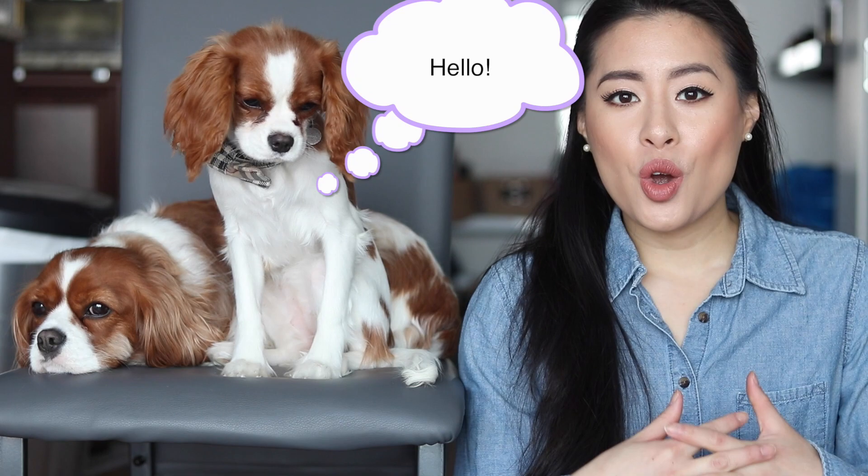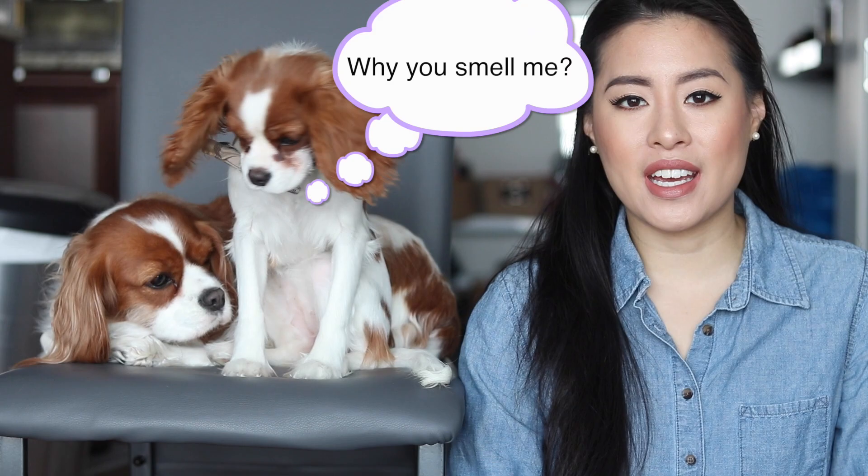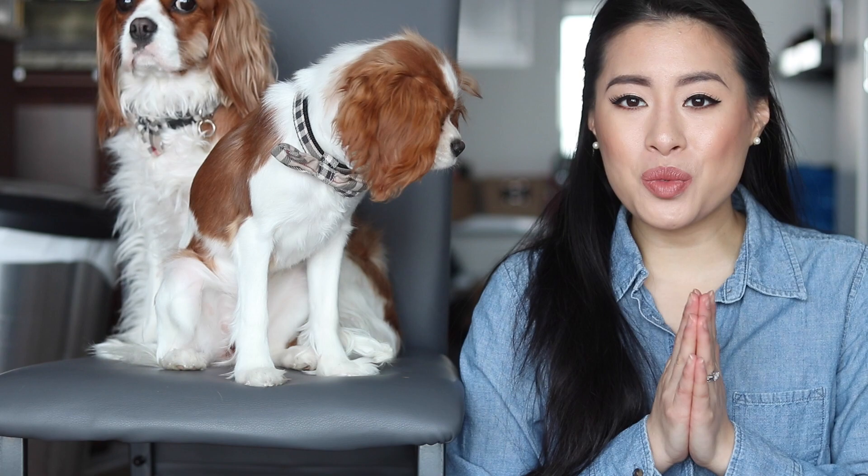Hi everyone! Welcome back to our channel. I'm here today with Herky and Milton because we want to talk to you about winter accessories and winter gear, and what to use when you have dogs and it's winter and you want to take them outside for walks or to play. We have a lot of accessories here that we think are really great quality and we're really excited to share these with you.